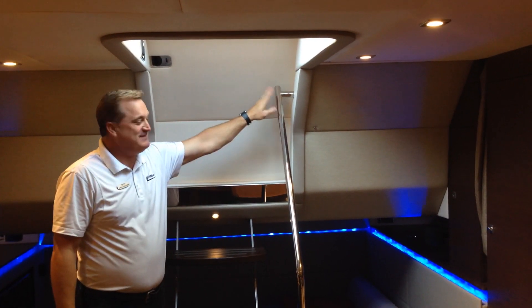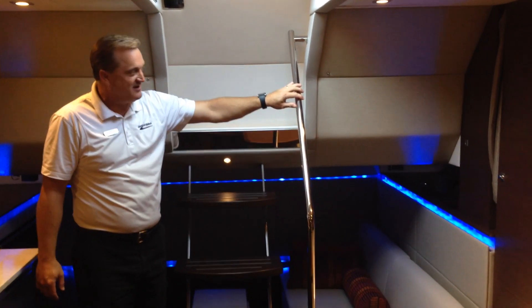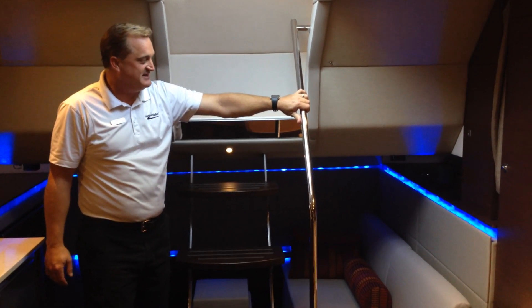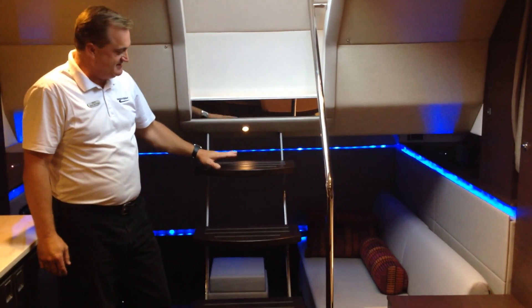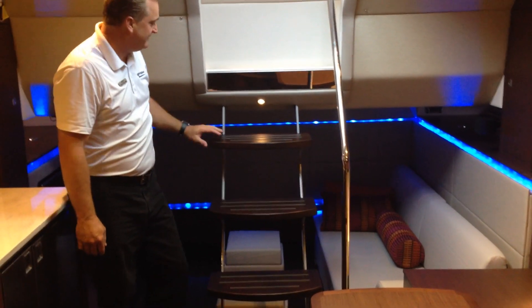As we leave the cockpit and come down into the main salon, you'll notice there's a nice solid stainless steel handrail right here that gives you real comfort when you come down. You'll be coming down on solid wood steps, and these steps are open on the back side so that it doesn't close off your media room back here.